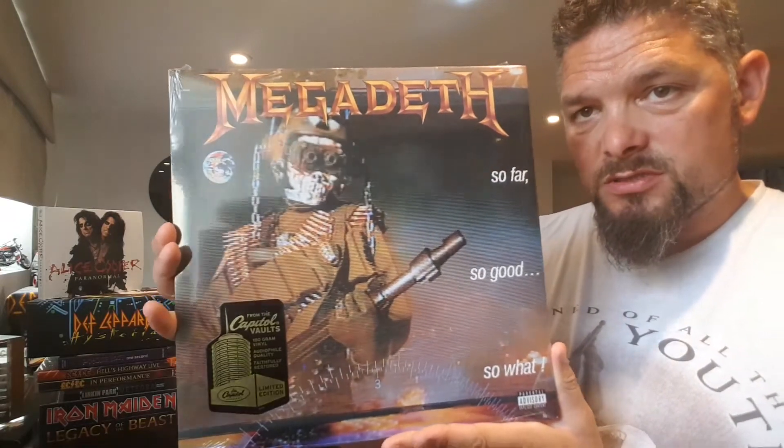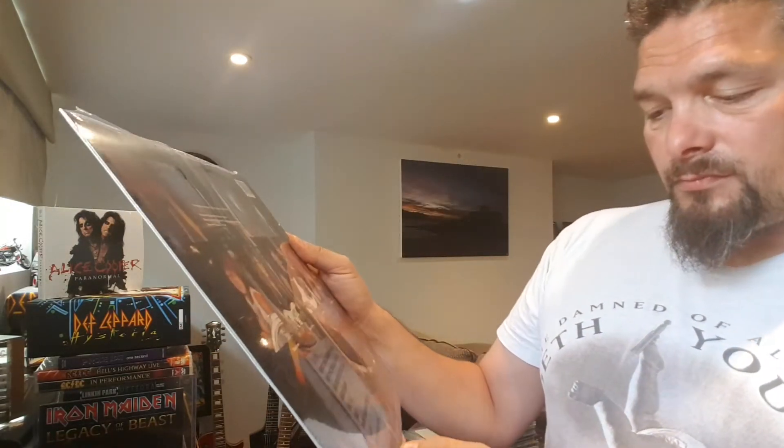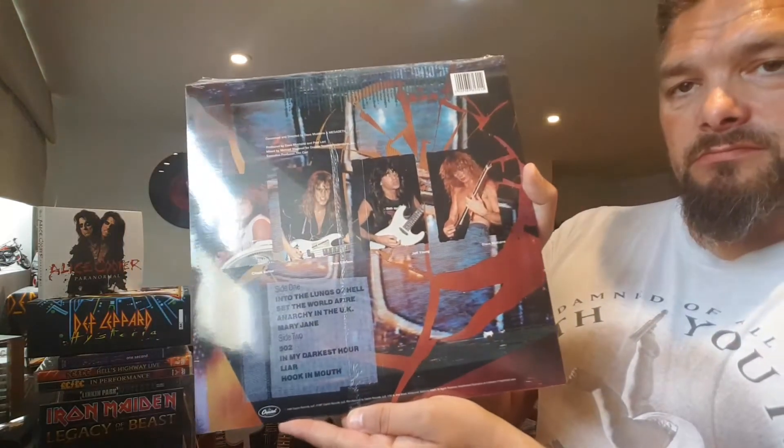So here we go and it is Megadeth's 'So Far So Good So What'. It's the 180 gram vinyl, audiophile quality, faithfully restored, limited edition. This is on Capitol. And if this has got a code, like some of the records do, then I will put it as a prize.